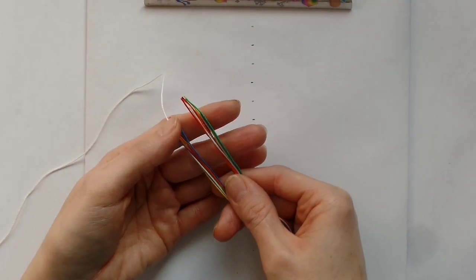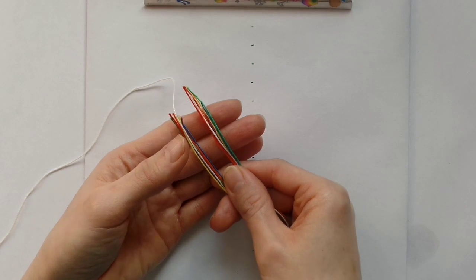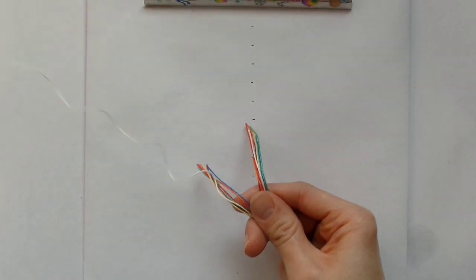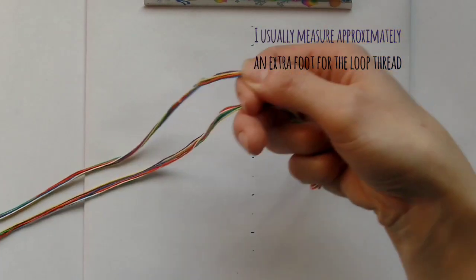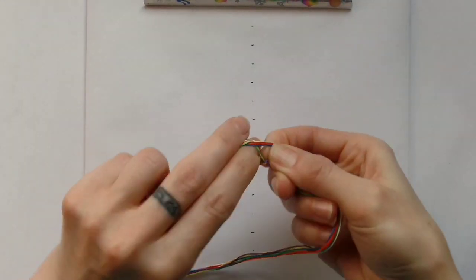To begin, you want to take the number of threads used in the pattern but divide it by two, then double the length of the threads compared to what you'd normally use. Remember to make the thread you're using to create the first part of your loop longer than the others. Then match the ends and run them through your fingers to find the center, and tie a temporary knot.